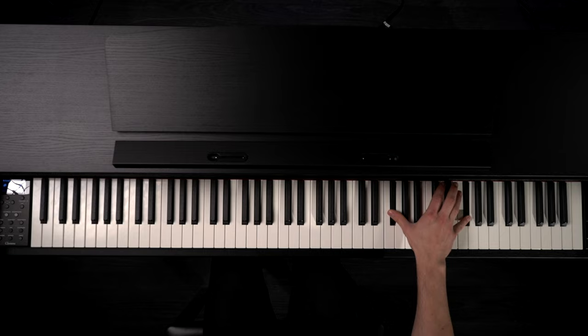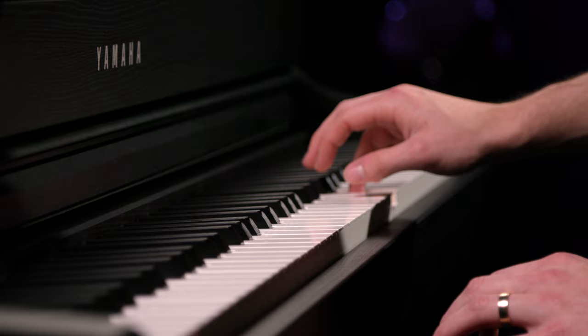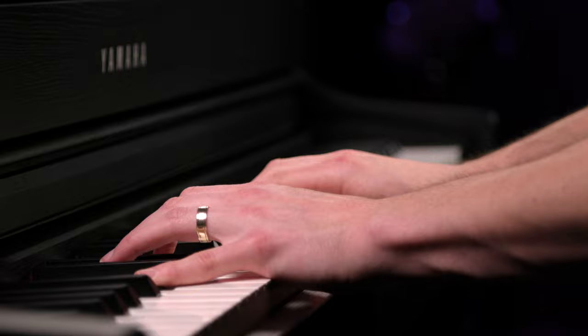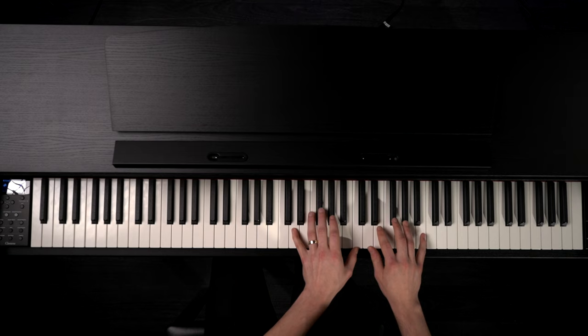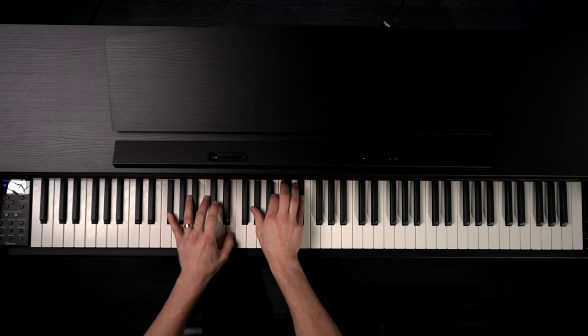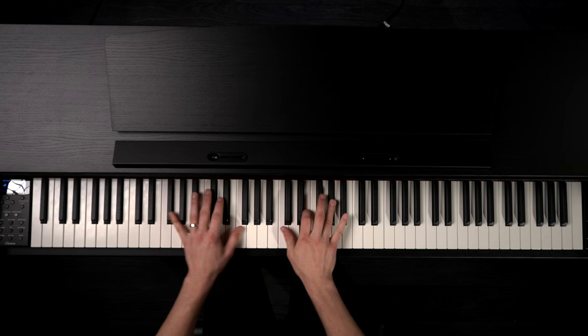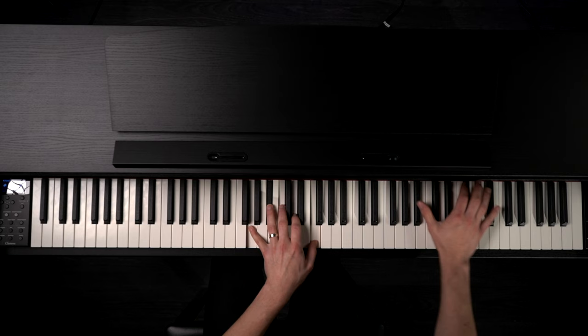Let's start out with the first piano sound, the CFX Concert Grand from Yamaha. It's a really beautiful sounding piano. On the interface here, you can go to the CFX Grand anytime by pressing the CFX Grand button. Right next to that is the one for the Bosendorfer, which is the second piano in here, and it's also a beautiful instrument as well.